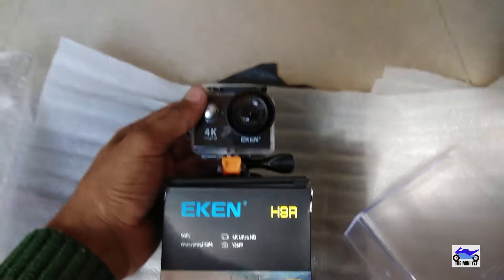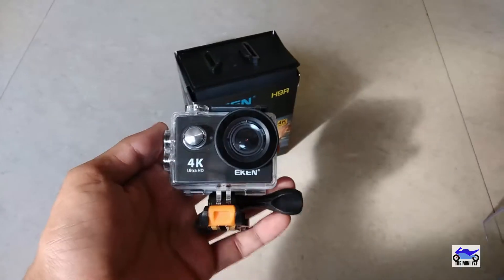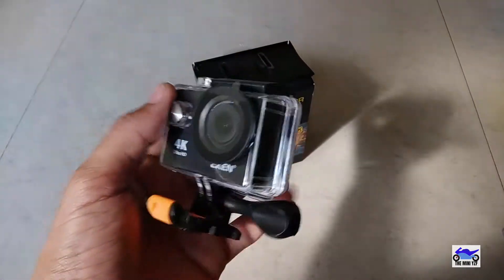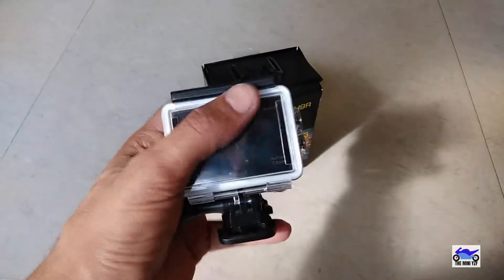Here is the camera. I will open the boxes and show you what is inside. Guys, here is the camera, and I mean I am so excited — this is so great, this looks awesome!